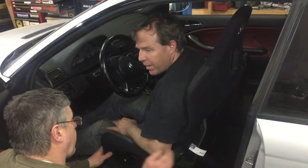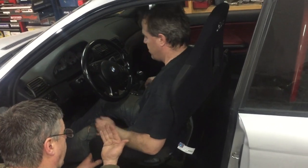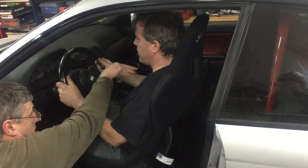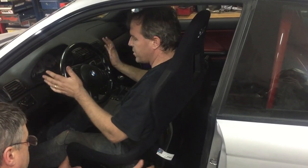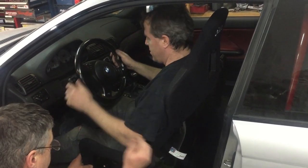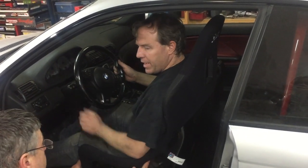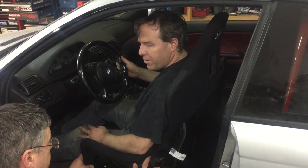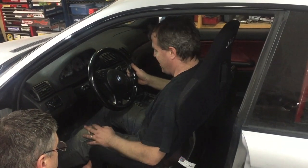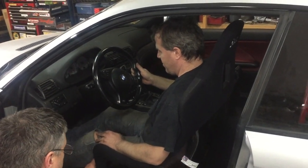The advantage of custom seat brackets is you can find the exact placement and feel that you're looking for in the car — relative to your feet position, hands on the wheel — also being sure to consider things like head clearance with the helmet on. And I'm also going to be running a three-point optional harness and I'm going to keep the airbags with sensor all in place.